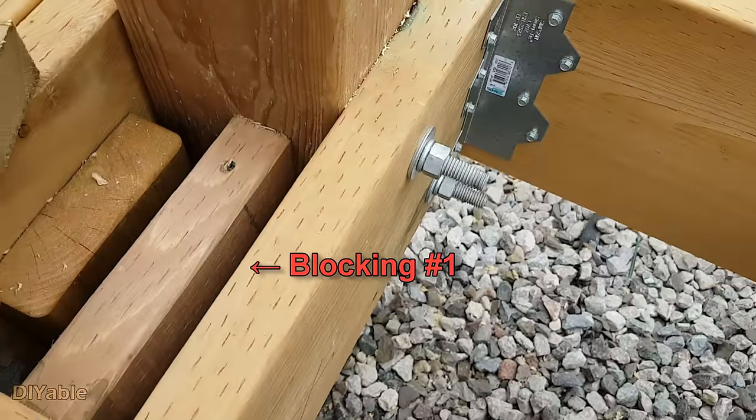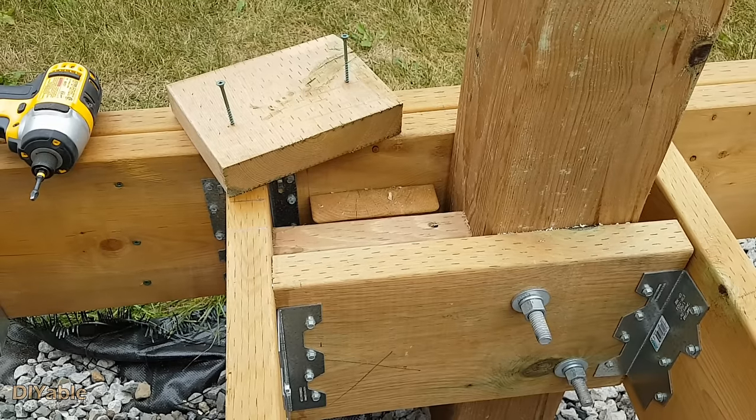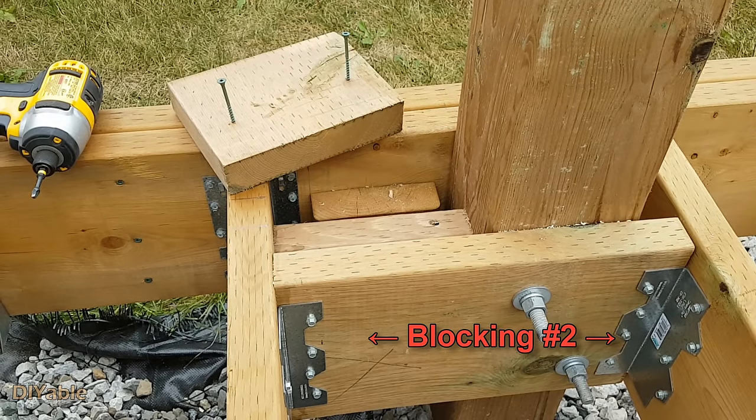Next you want to install blocking around the 6x6 post. You need to secure it so that it won't move at all.